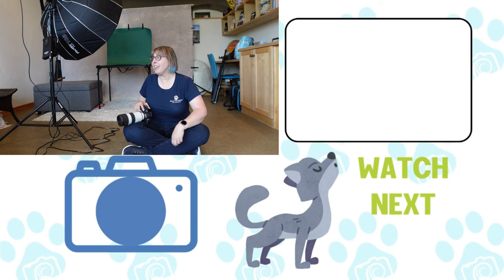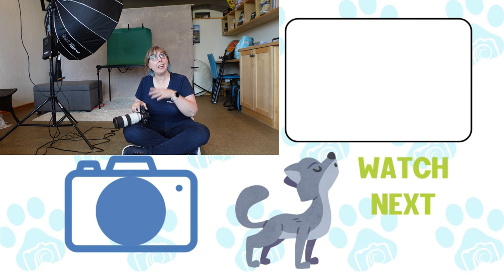It was a nice cat — he wasn't stressed out, he got some treats, he got some loves, he got to adventure, and that's what we want. We want him to have a good time. That's what I got for you — the first cat session here in this space.